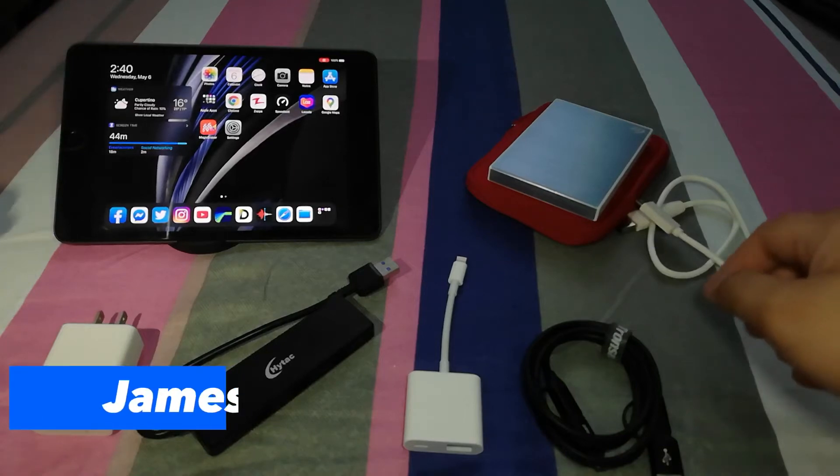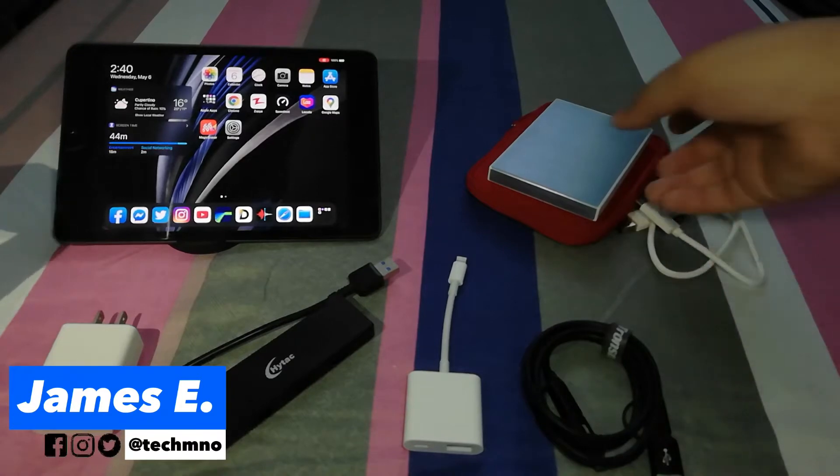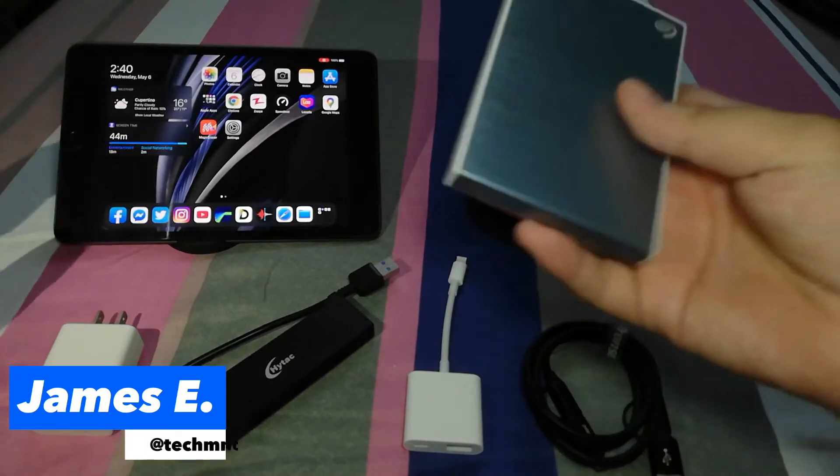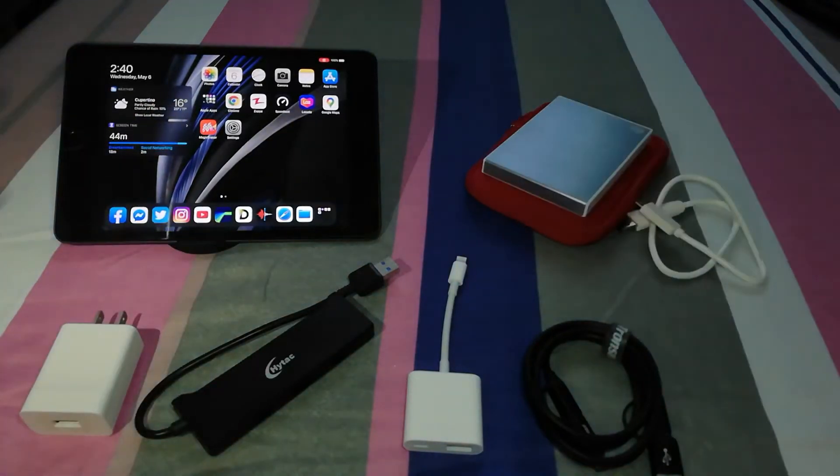Hey guys, my name is James from Tech M&O, and for this video we will have a quick tutorial on how to transfer files from your hard drive to your iPad mini and vice versa, or any iPadOS devices that you have on hand right now.